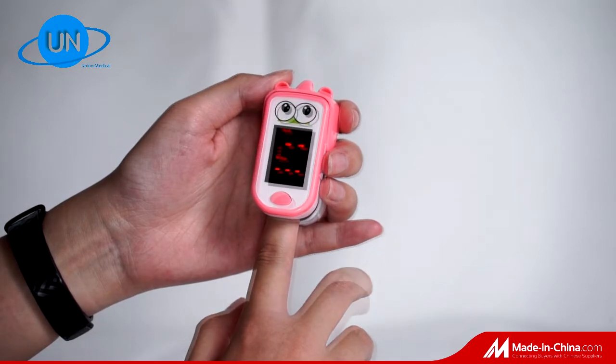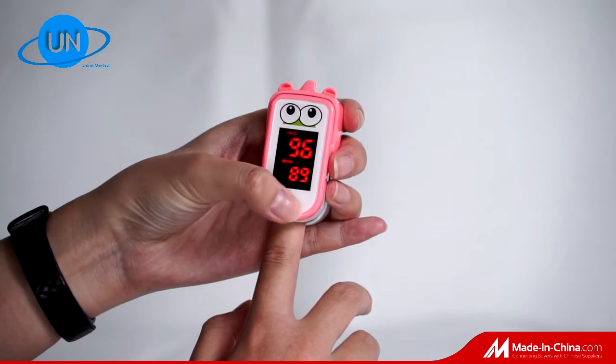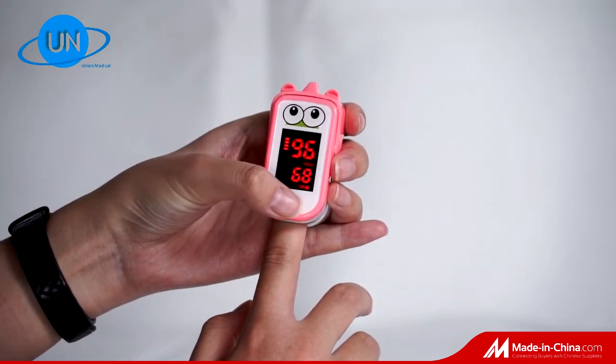OEM acceptable for bulk order. With more than 18 years' research and development experience, we can be your best pulse oximeter partner.